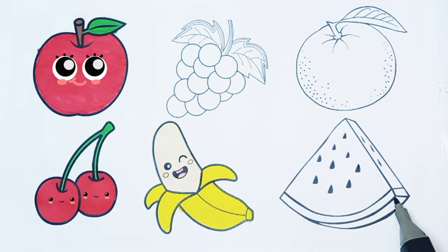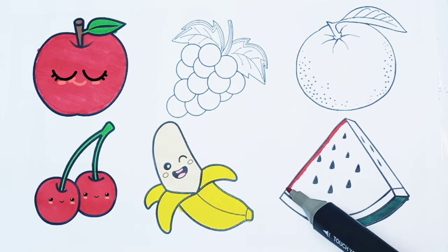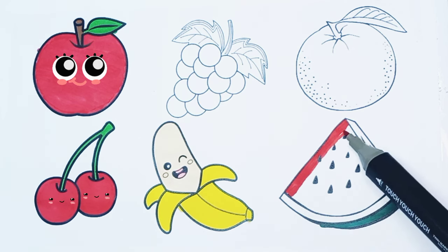I'm coloring the watermelon. Green color. Red color.